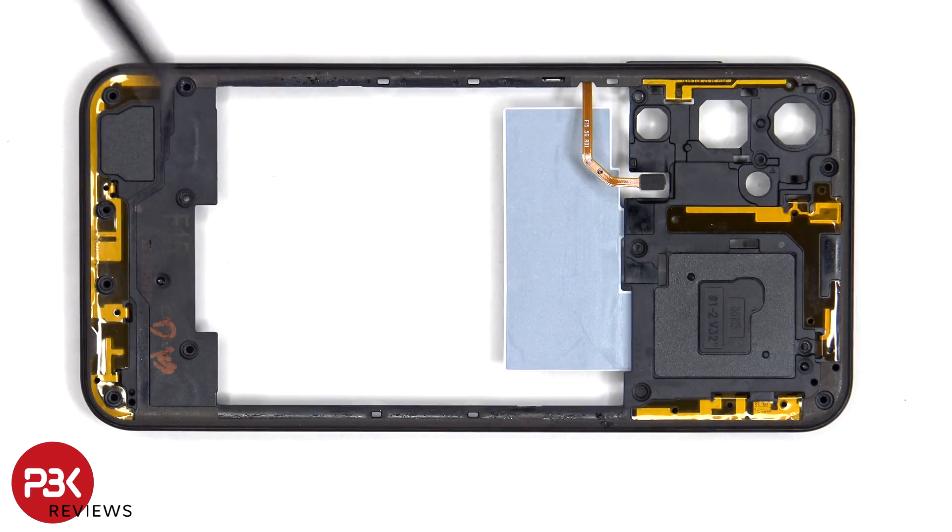There are antenna flex cables on the top and bottom of the back housing. We can also see it says M15 over here as well as F15 on the bottom. So again, this is going to be the same part used on the M15 which is used on the F15.